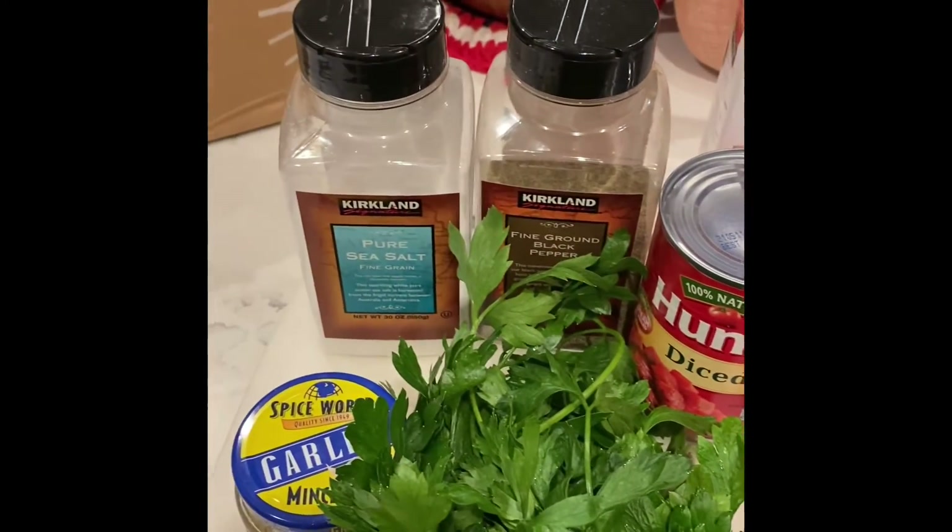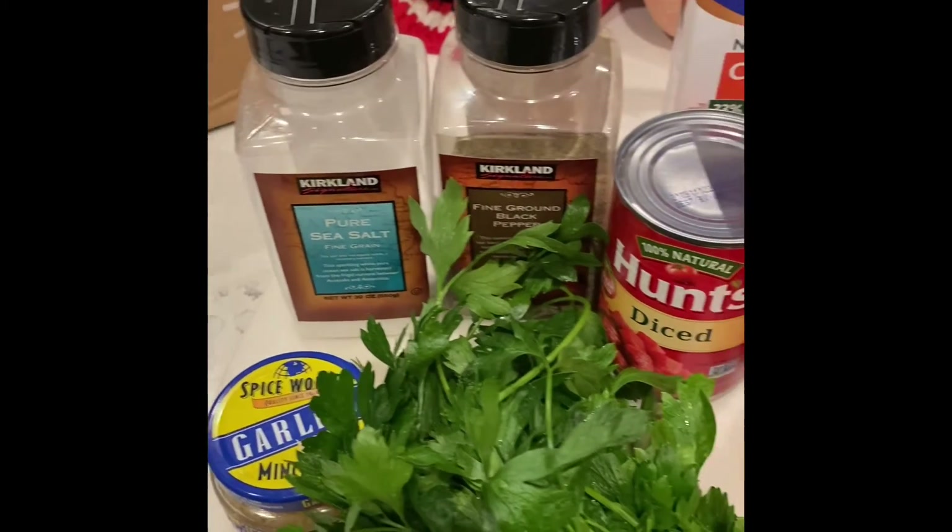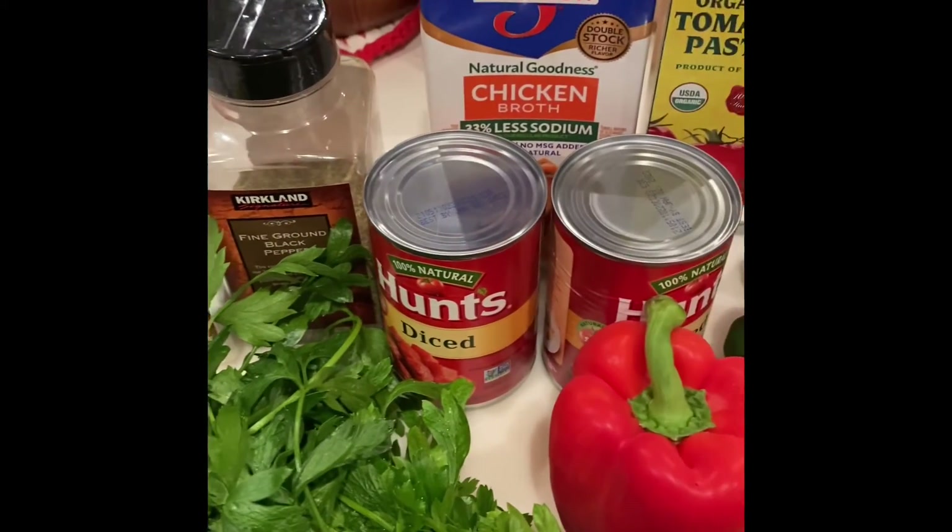Let me know if you want the recipe and I will be happy to share it — drop me a PM and I will talk to everybody soon. Bye!